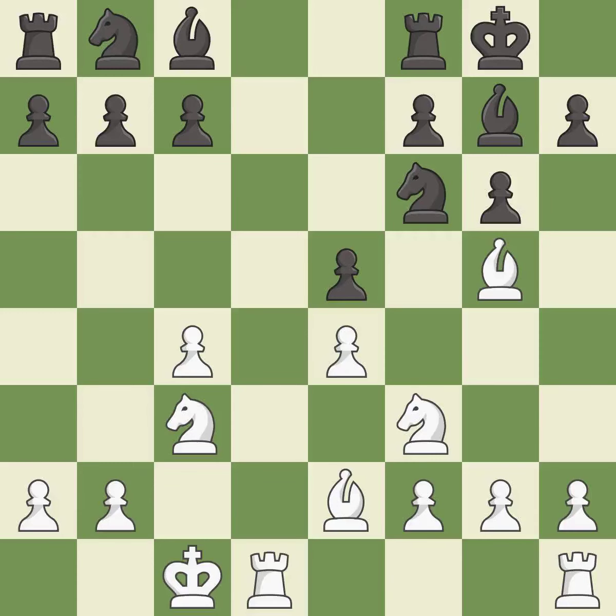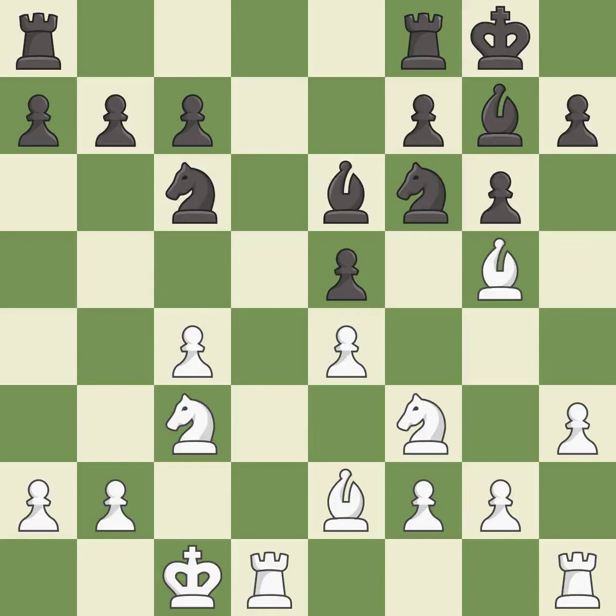This takes an open file, a common method for activating a rook — it is excellent. This defends a pawn that was under attack and had no defenders — it is excellent. That's fine; it is good. This connects the rooks, which helps them coordinate together in the future — it is excellent.